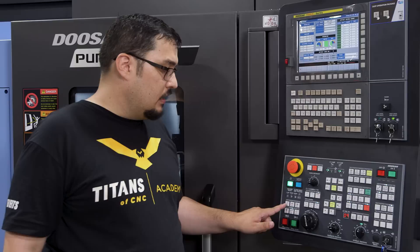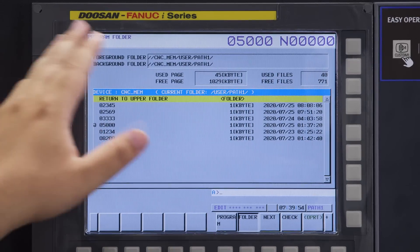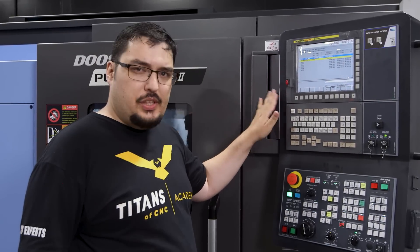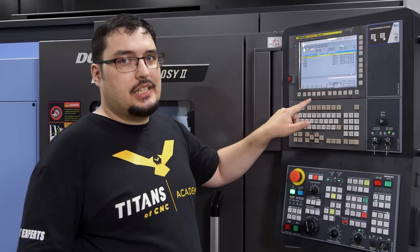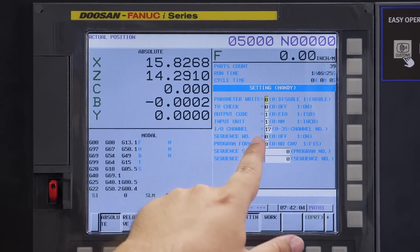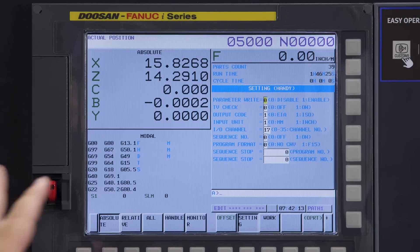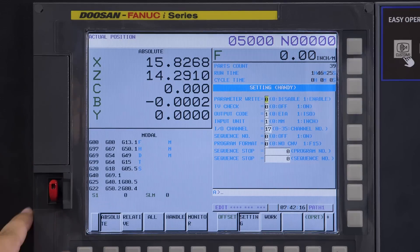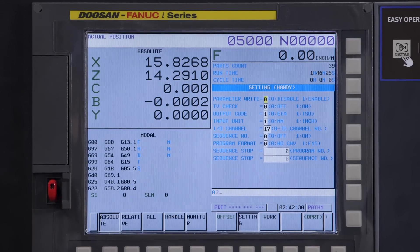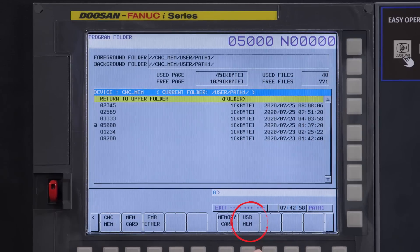Now let's go over how to load a program. We're going to be in edit mode, so I'll click on that, then go to the program page — we're in CNC memory right now, which is the folder with all our programs stored on this machine. We're going to select the program off the USB stick. One thing to note on the FANUC i-Series: we had to set up the machine to read from the USB. In settings, there's a channel selection, and when we set this machine up we selected channel 17, which is the USB drive. There are also other options for different types of readers, but we're using USB — that's number 17. I'll click on OPRT, go to device change, then go to USB memory.